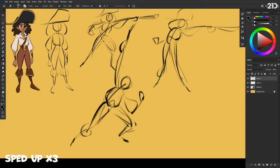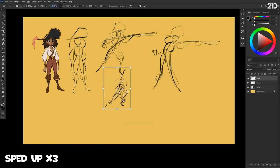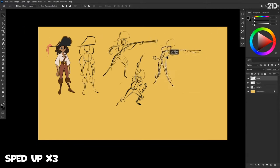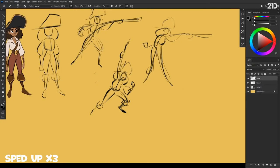Thinking about balance and weight, and always thinking about that clear staging — we want the staging to be clear, a good silhouette, want everything to read. I've come up with a different take on the same idea here. The more variations and the more ideas you can play with, the better, because you don't want to just stick with the first idea.